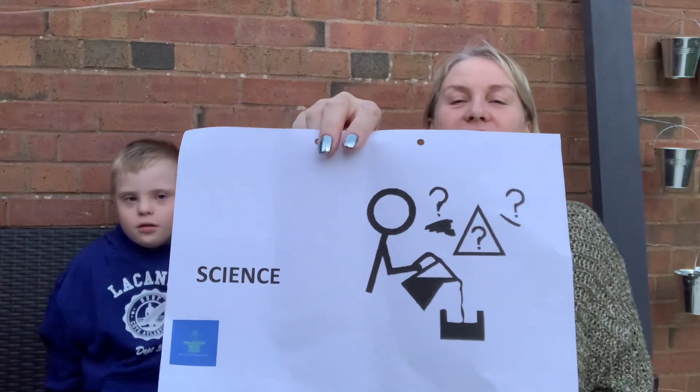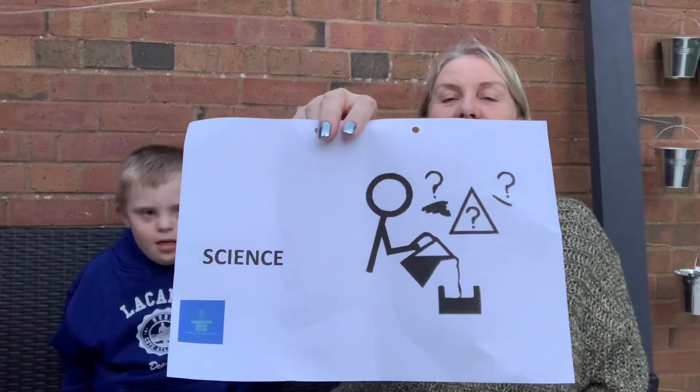Are you ready now? Yes. Okay. Right. Today's sign is science. Science. You do science at school, don't you? Yeah. Should we show them the sign? Yeah.